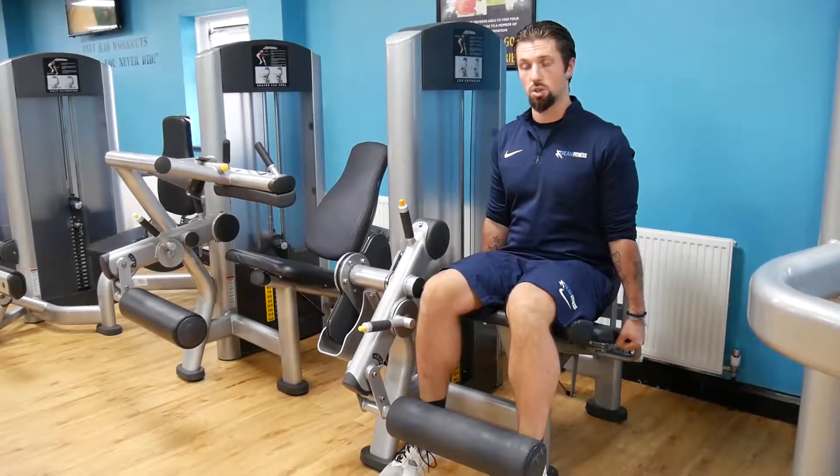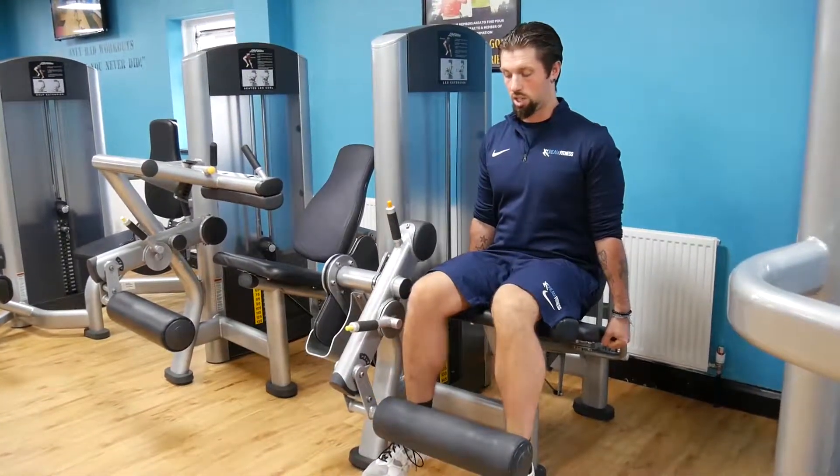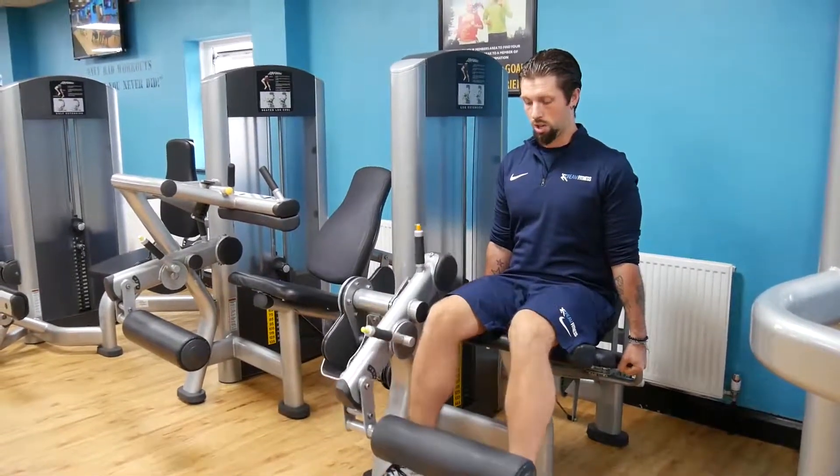It's important to maintain control at all times on the machine, not allowing the weight to touch so we avoid that clanging noise, and also we keep tension on the muscles at all times.